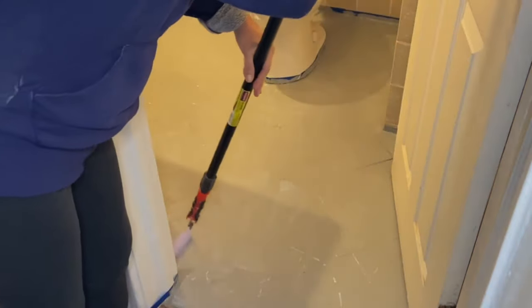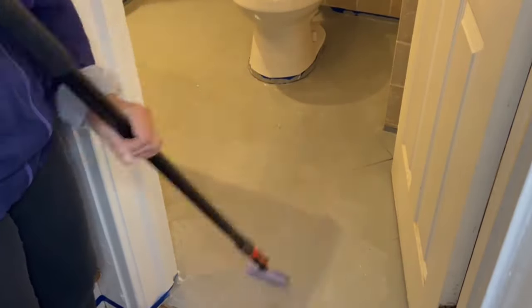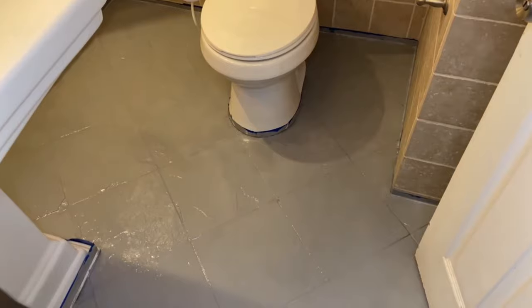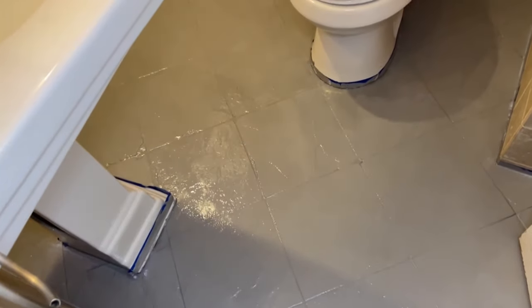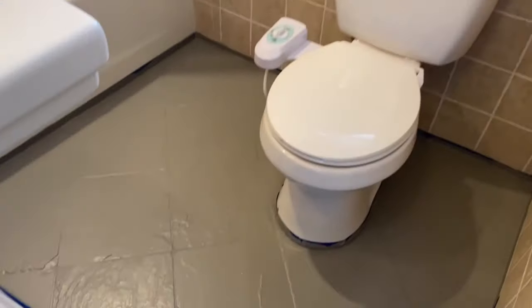I'm going to let this dry for 24 hours, after which it's okay for light foot traffic. The full cure takes 7 days to become really rock solid, as the name suggests, and until then I'd be gentle with it and make sure not to put any heavy objects on it. Next day — less than 24 hours actually — it was dry to the touch and I was able to step on it. I am loving the result. It looks gorgeous. I wish I had done this before — that's my only regret, I waited so long. This ends the first step of my bathroom makeover.